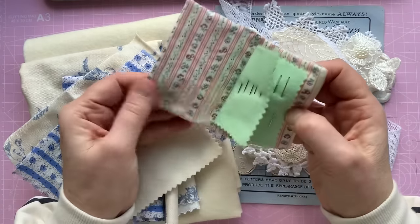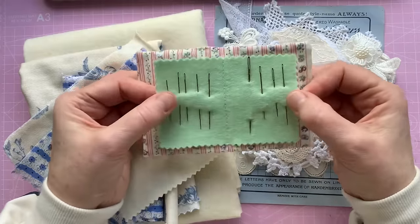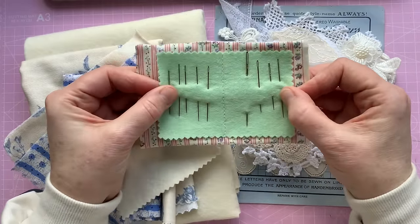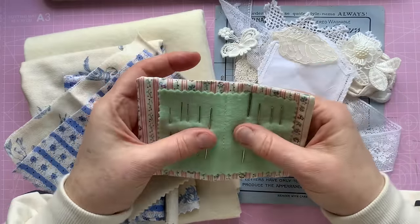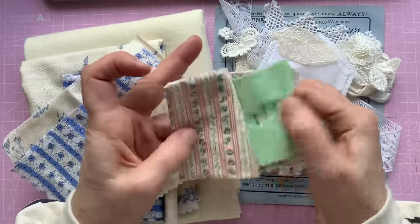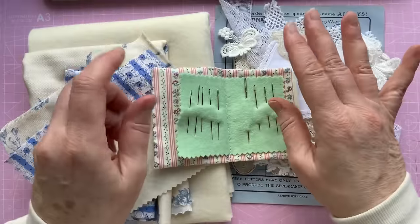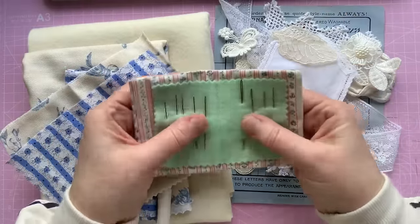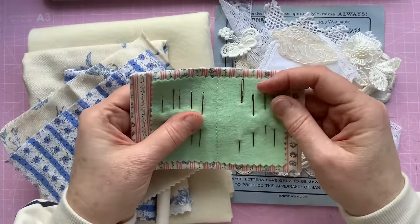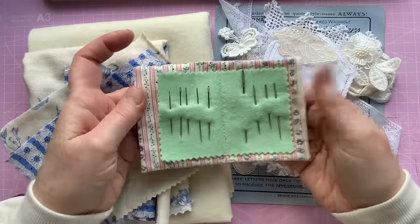It's just two pieces of fabric sewn together and then a piece of felt put in the middle. If you're sewing along with this, it really is adaptable and you can do as many little inserts as you want. You can make this bigger. It's entirely up to you how it suits your needs. This was specifically what I wanted for my sewing needs.